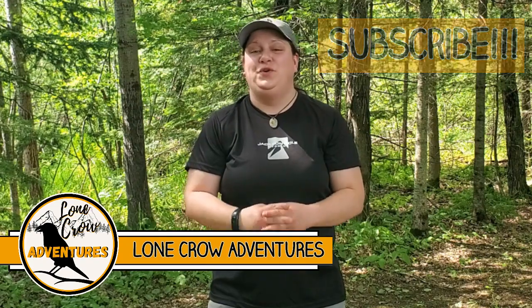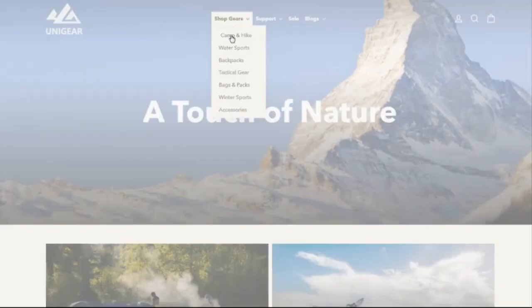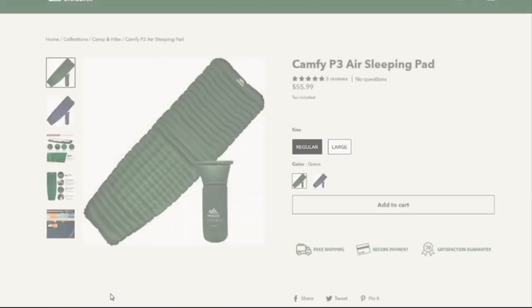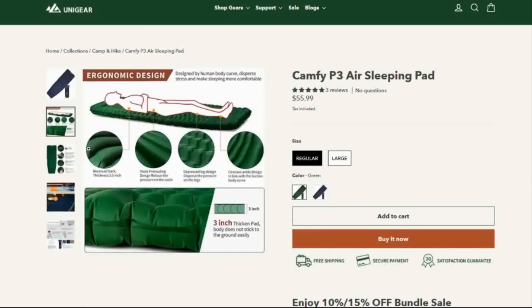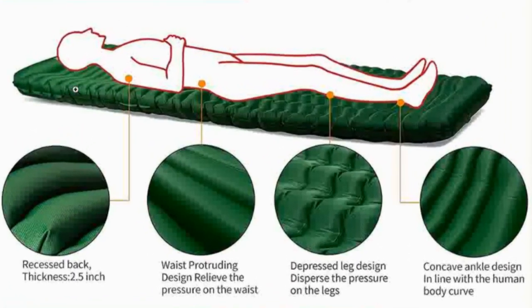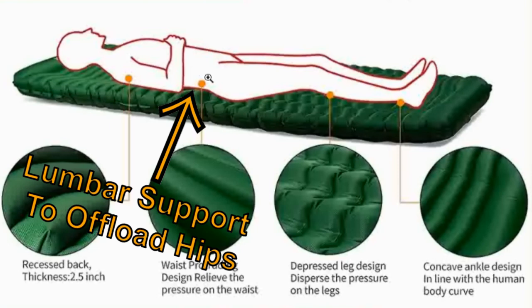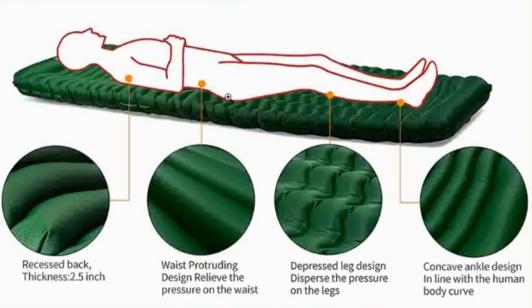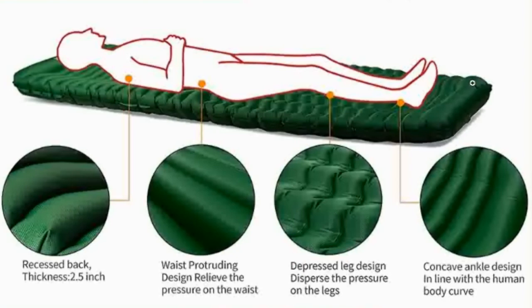Today I want to introduce you to the Campfi P3 sleeping pad made by Unigear. What makes the Campfi P3 air pad different from a lot of sleep pads is the use of different types of baffles in different sections of the pad. The shoulder section has a nice rounded baffle design to help keep you centered on the pad. The lumbar area also features a small protrusion which really helps to offload weight from your hips. There's a waffle style design for your legs and a concave ankle design area to really offload the weight from your heels, making this pad ideal for those sleeping on either their back or their side.